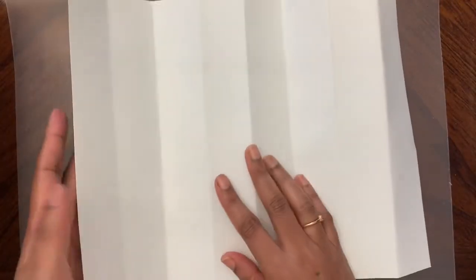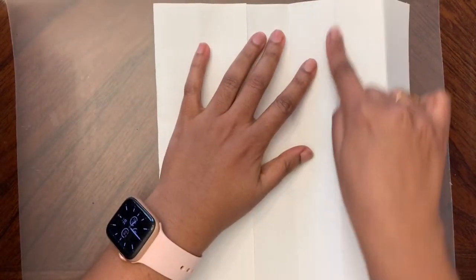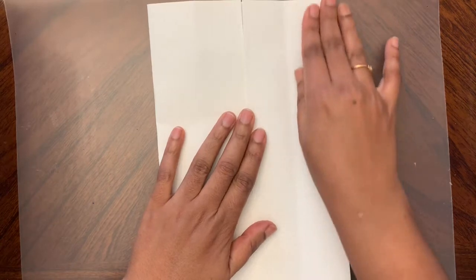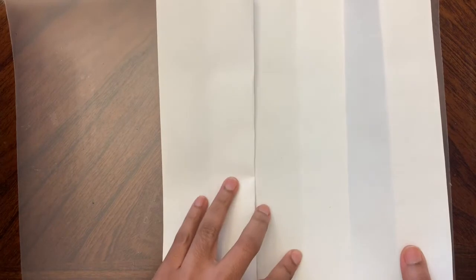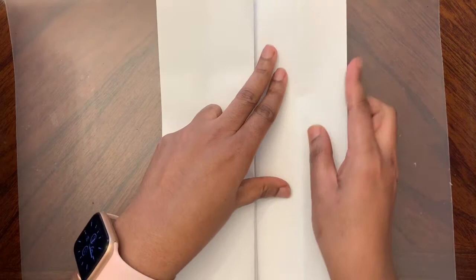Next, turn the paper and on the second crease - this is the first crease, this is the second crease - fold it inwards. Not that much. Then on the next crease, fold that and make it this way.